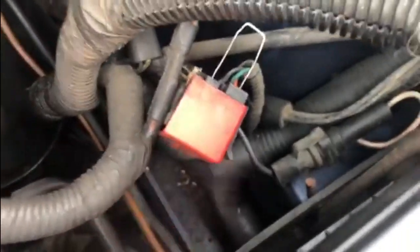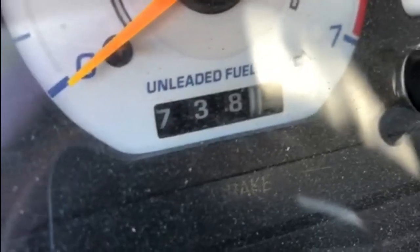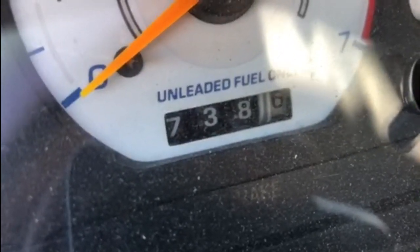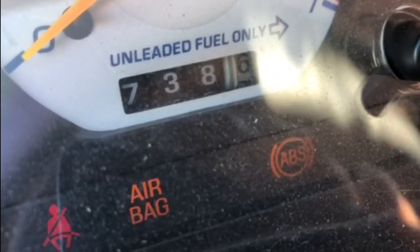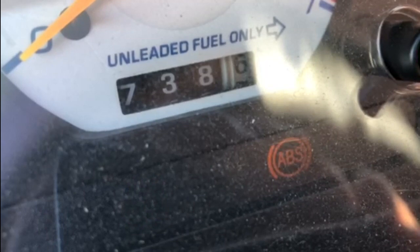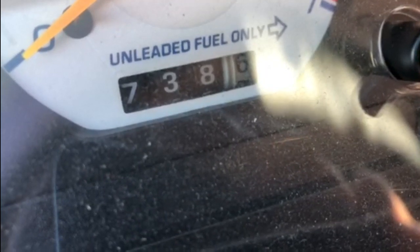Once the paper clip is in place, leave that to one side, go inside the car, and turn the ignition on but don't start the car. Keep an eye on the ABS light — it'll start flashing. Count how many times it flashes, then it'll pause, then start counting again. The first number and then the second number give you your fault code. So here we go — one, two, three, four, five, six... pause... one... pause.